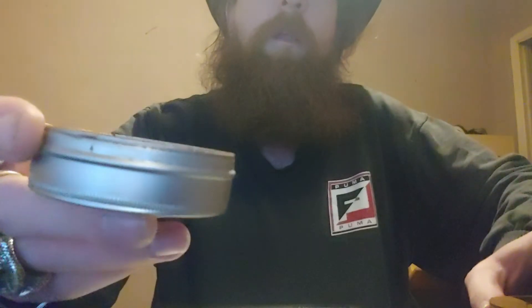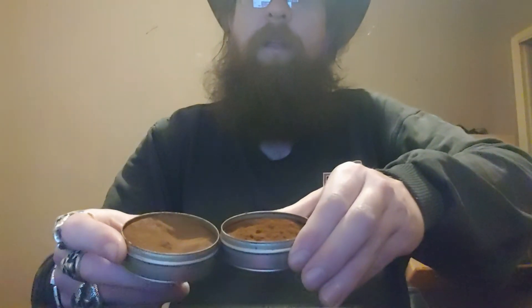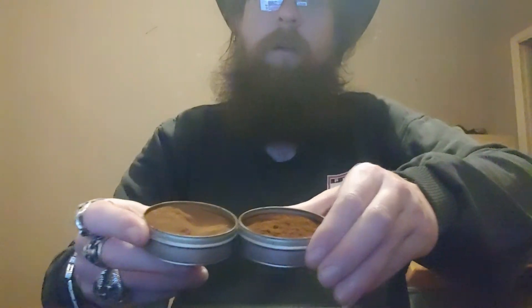One is significantly darker, and that is the English Gold, which is toffee aroma. It's a little darker in person. Here is the Alpine V. So Alpine V, English Gold — a little darker in person, but you get a side-by-side comparison now.